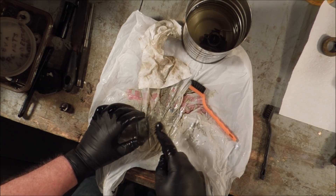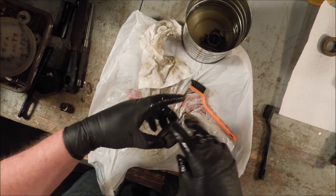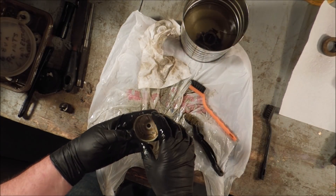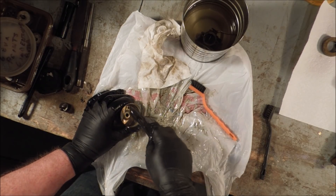Recording the serial numbers and model numbers — that kind of stuff also helps. Locking them up at night is probably a good thing, but some stuff can't be locked up, so we end up with people painting things.